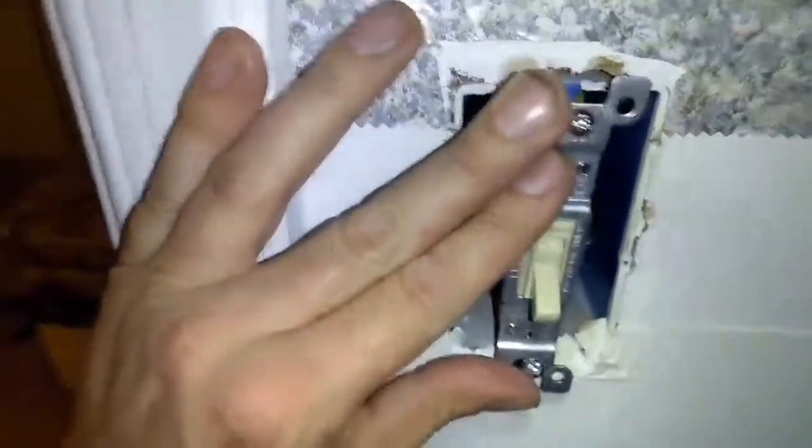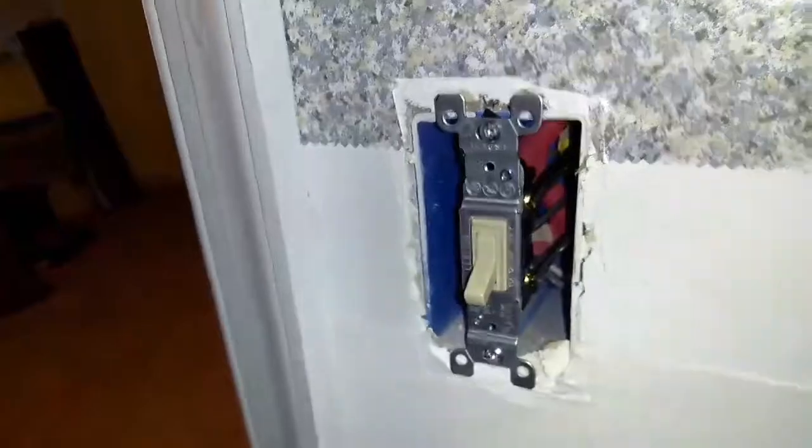Go ahead and put everything back in. Once you get your two screws in, give it a slight wiggle just to make sure it's in there tight. Then go ahead and put your cover plate back on — good to go.